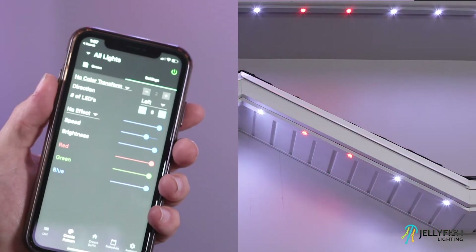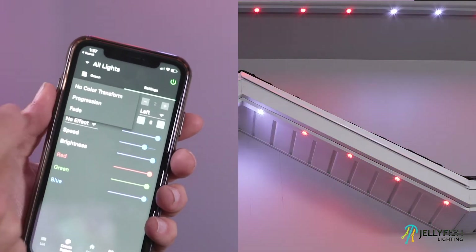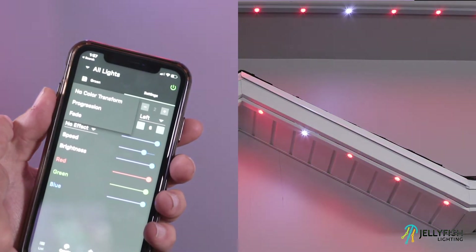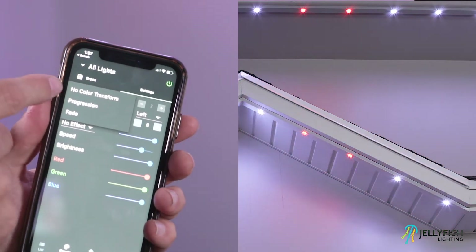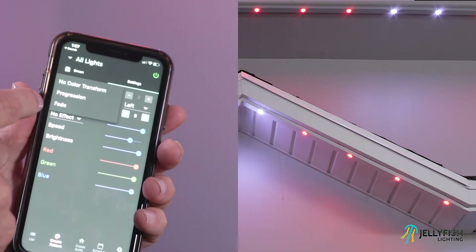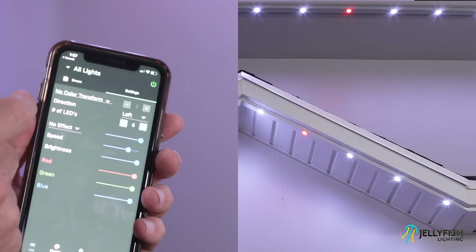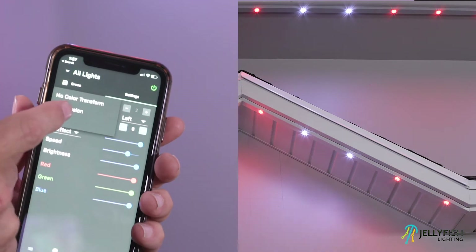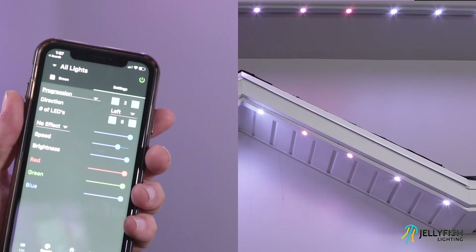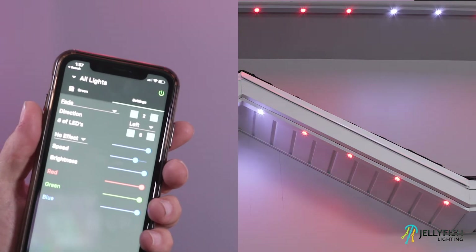Select the upper settings button. Color transform: use the color transform to change the way the paint is done. The options for the color transform are no color transform, progression, and fade. The no color transform setting paints the lights in a uniform manner. The progression color transform slowly modifies the paint color from one color to the next. The fade color transform changes the brightness of the colors as the new light colors are painted.